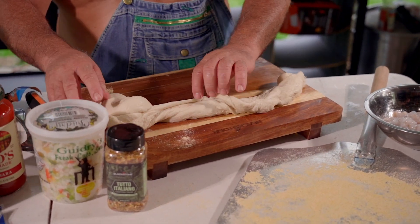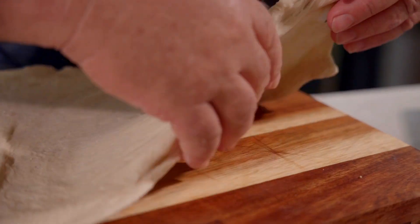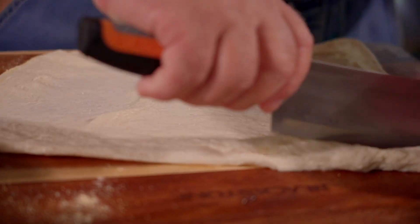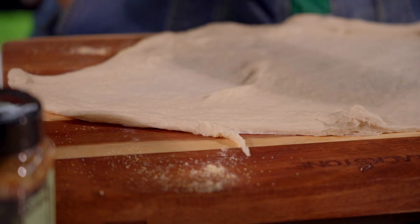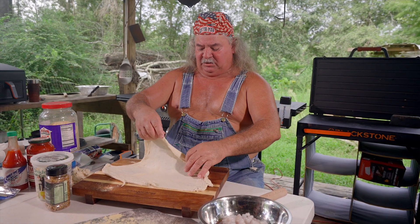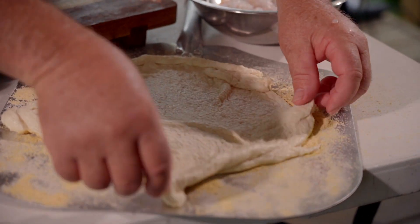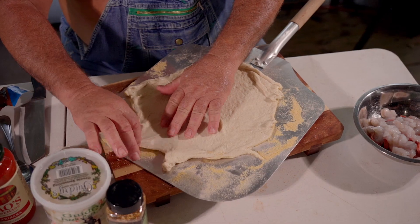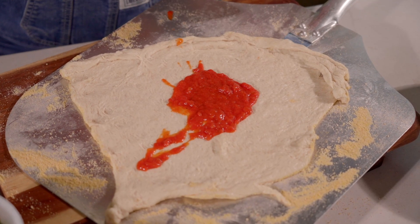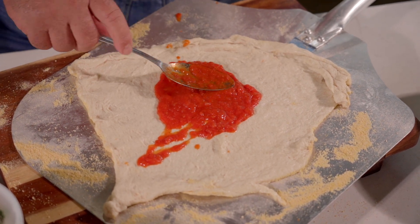We're going to lay it down right here. I don't like my pizzas round anyway — I like corners. I think I'm going to cut this right here, y'all. I'm going to wad this up and we'll make another pizza with that in a minute. We're going to get that pizza peel, get this dough and drop it on there. All right, we're going to get it back up here on the cutting board and stretch it out, because I like that thin crust sometimes. Like I said, I ain't never made a pizza before — I don't know how much of this stuff I should use.